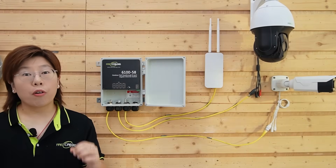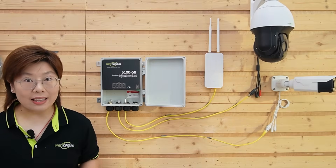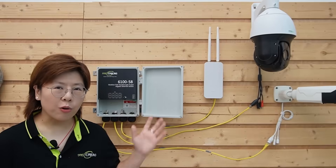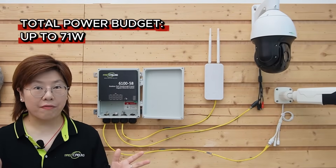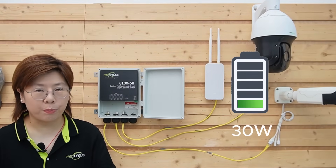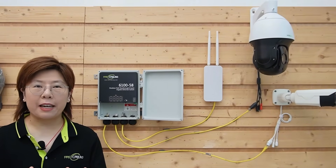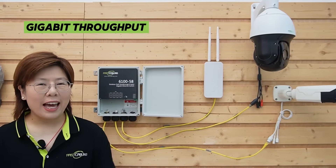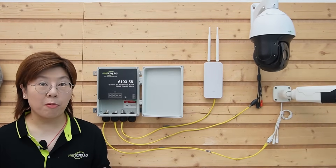It accepts power using Power over Ethernet on its uplink and then passes that power out to your devices. This switch has a total power budget up to 95 watts and 30 watts per port — one uplink cable in, multiple PoE ports out, gigabit throughput. That's how we reduce cable mass.